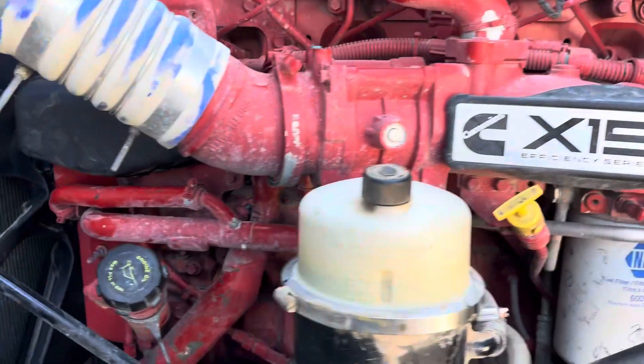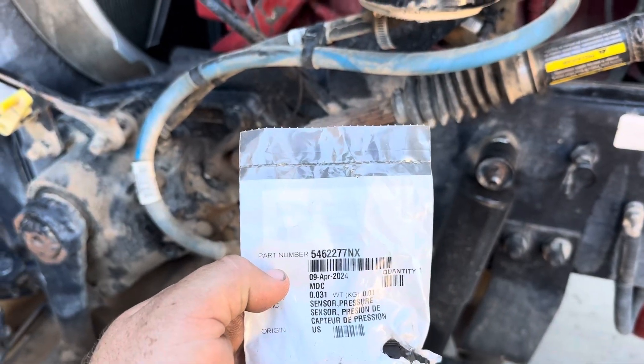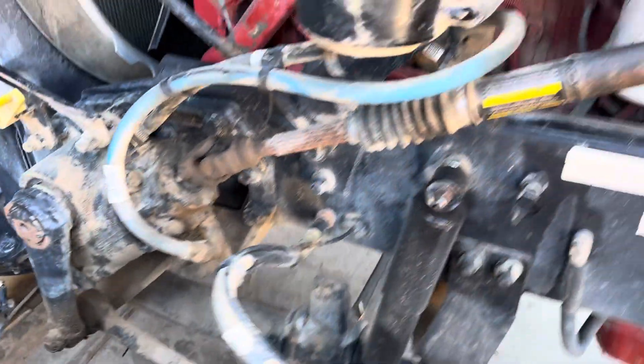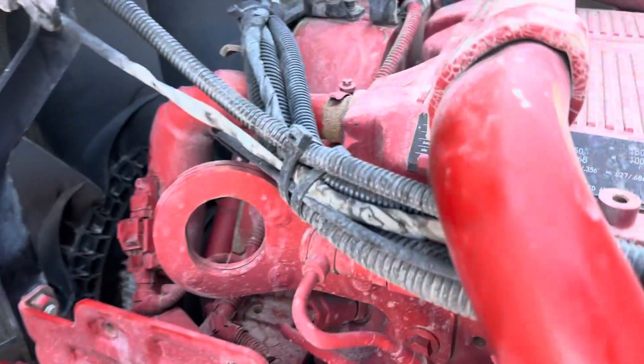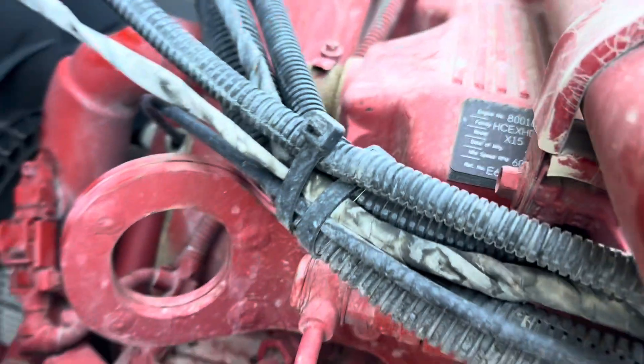The part I've got for this job is a Cummins part number 5462277NX, but you are going to want to check that with your engine serial number. If you don't know where that is, you'll be able to find it right here on the valve cover, or also in the computer if you've got it hooked up.